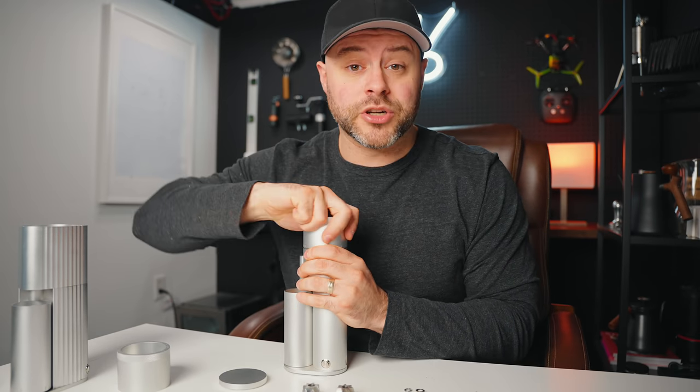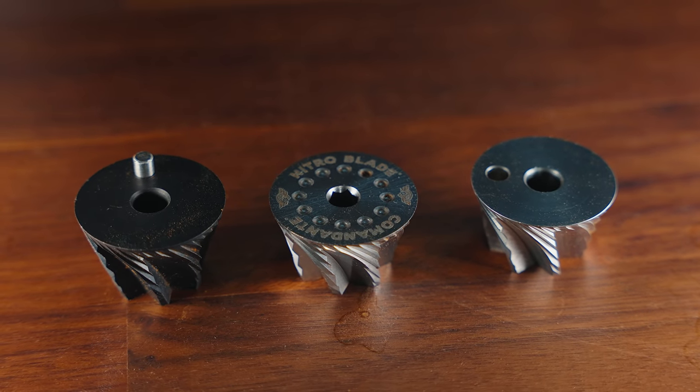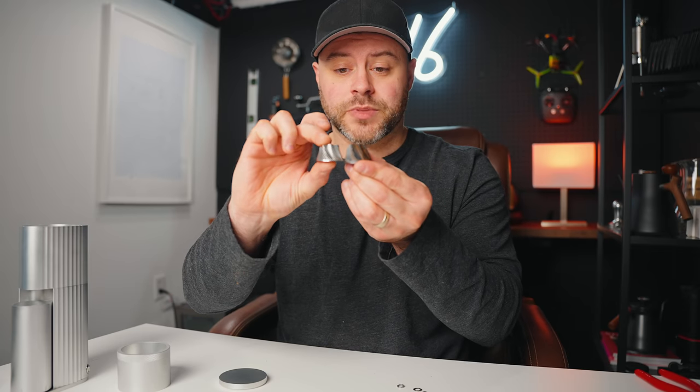Now what's interesting is the Lagom Mini has a very similar burr geometry as well. The difference is that the Option O burr is not identical — it's a little bit taller than the SPTK and the Comandante C40 nitro blade.